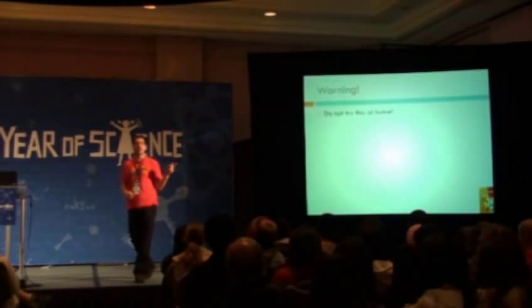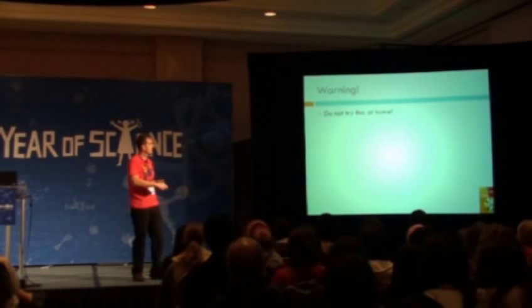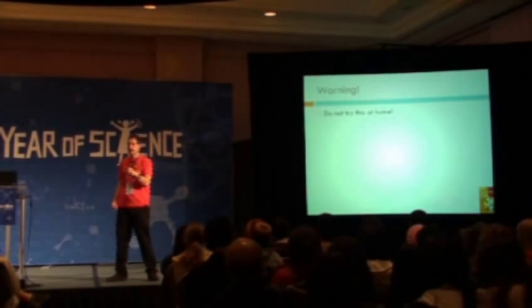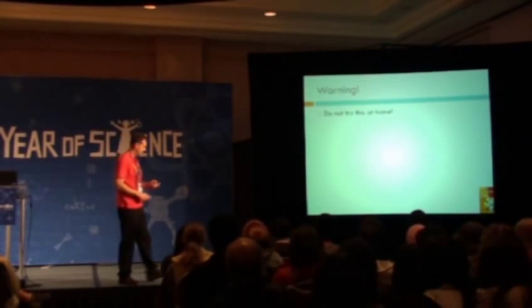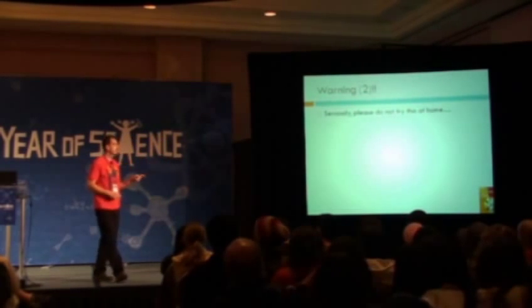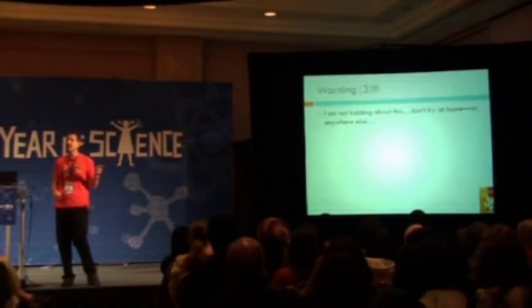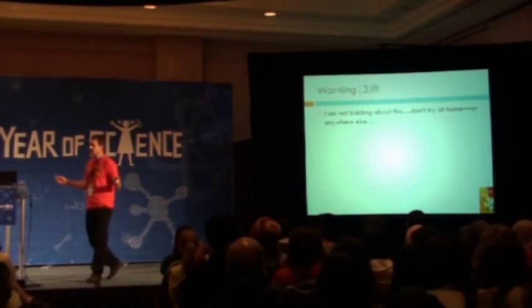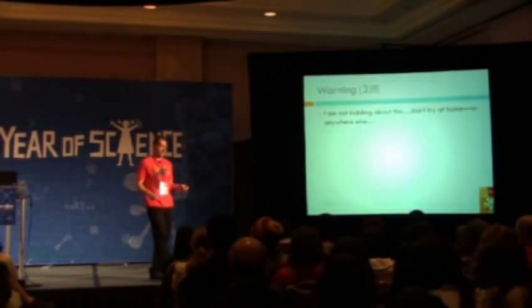I'm going to talk about a specific kind of training known in martial arts — some Chinese traditions, some Okinawan ones in particular, and some Thai traditions use this too. But warning: do not do this at home. I'm seriously saying you should not try this at home. This will be your last warning — I'm not kidding. Do not do this at home, or anywhere else, like visiting somebody else's home, or school. Don't do this.